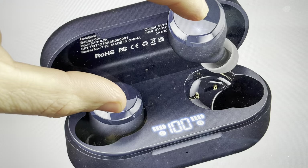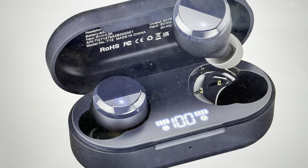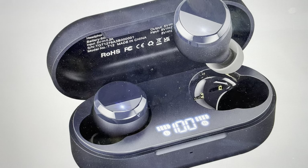After about 10 seconds the headphones will fast blink in a blue color, and that means that they have been reset. Then you can turn them back on and re-pair them with whatever device you want.